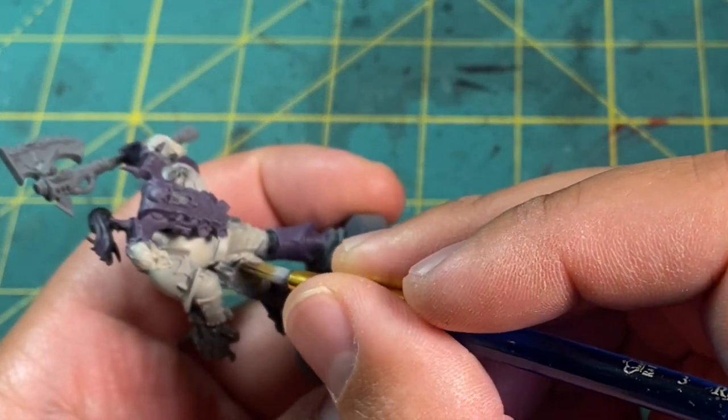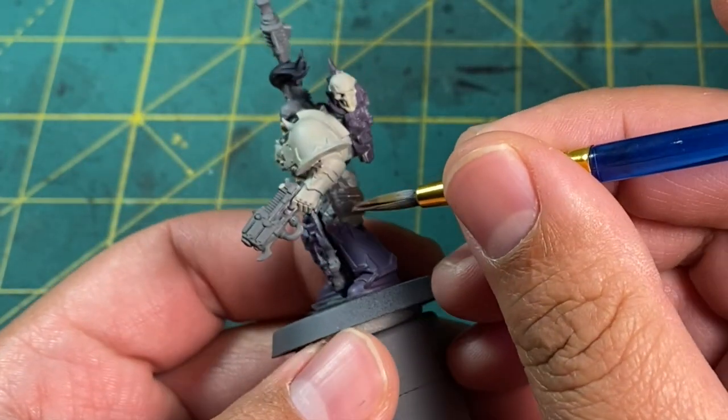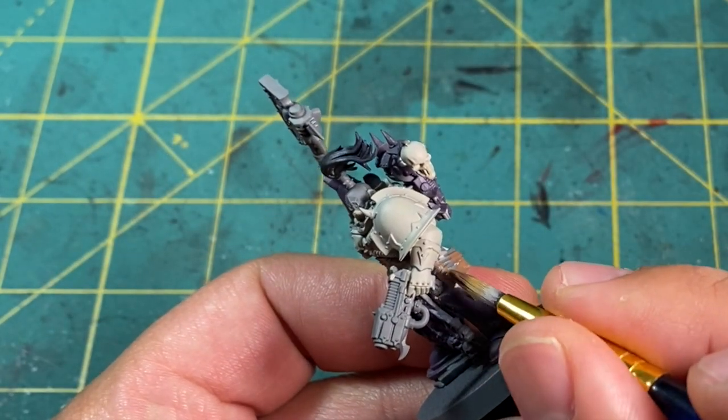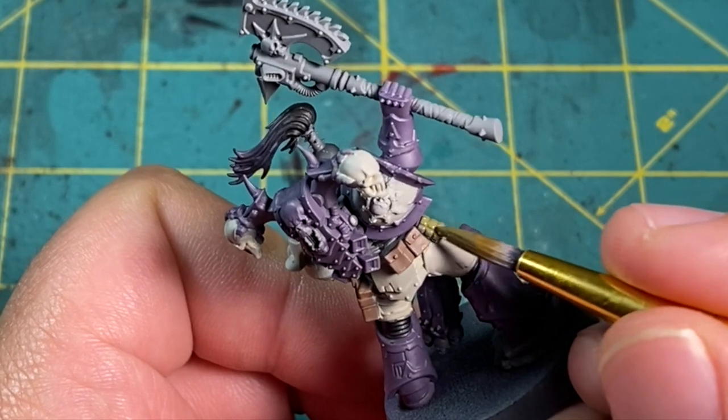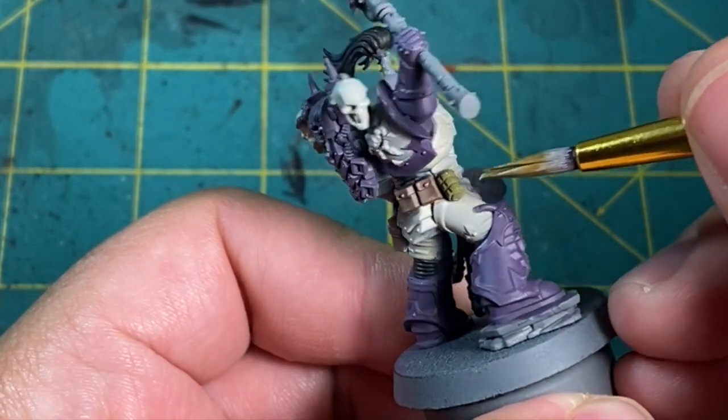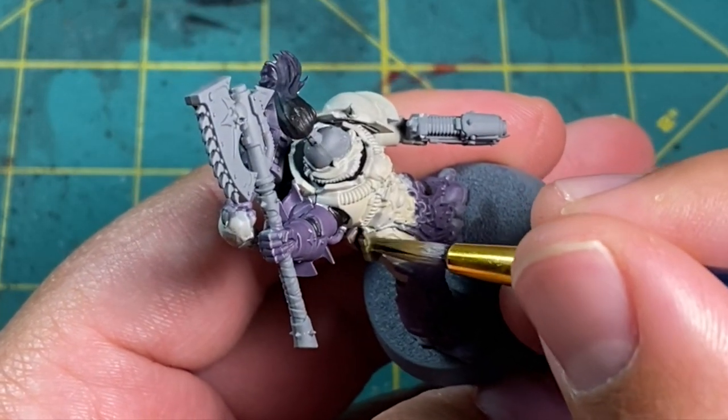For all the pouches I used Gothgor Brown. This clashes a bit now, but after painting on the wash I was really hoping it would come together. While we're here, I also cracked out a little Death World Forest, a green by Citadel, and painted the grenade on his belt with this.